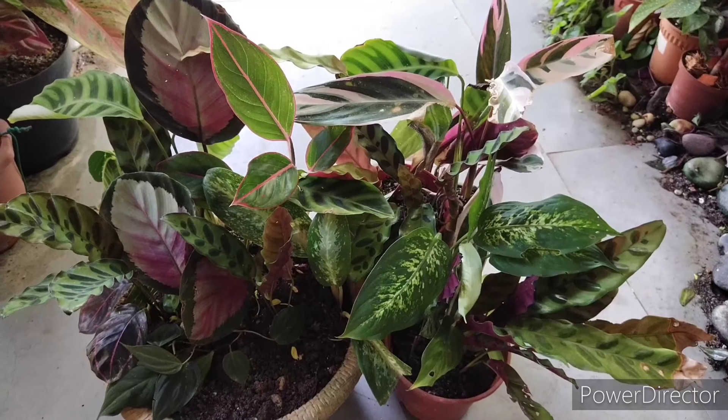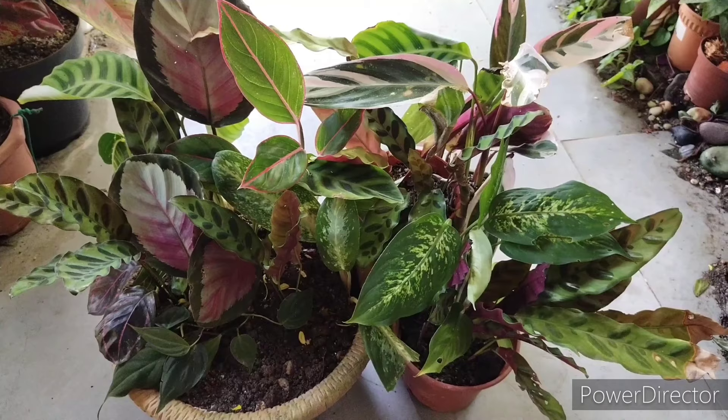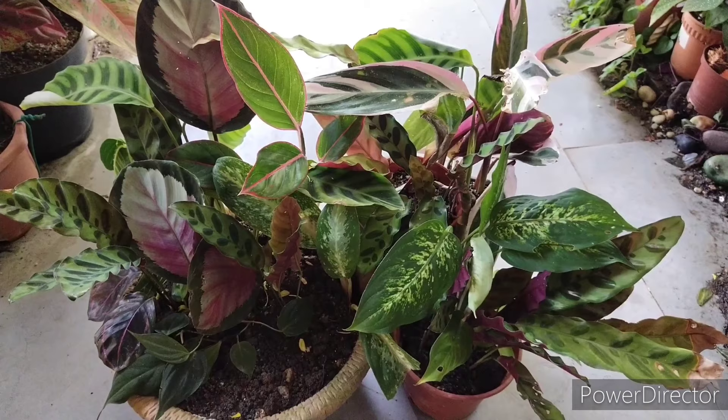Hello, welcome to Garden Chronicles. My name is James David, and today I would like to talk about my Calathea collection and how I can cultivate them in my garden.